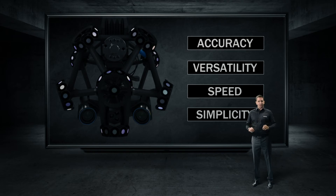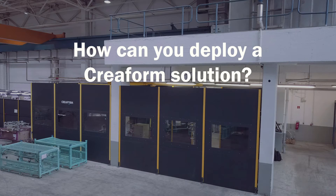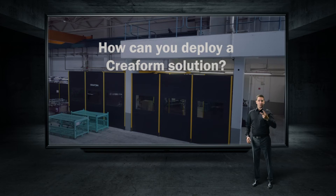However, this is not the end of the presentation — there's more! You might wonder, how can you deploy CreaForm's automated quality control solution? Well, you have two options.